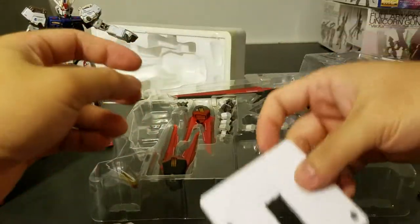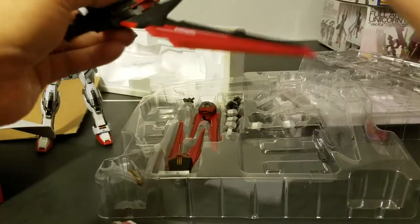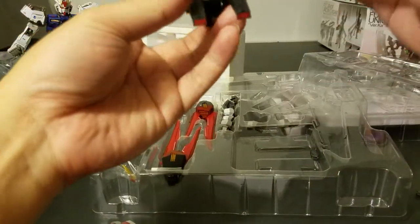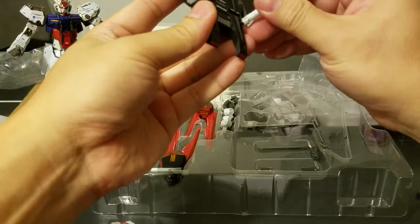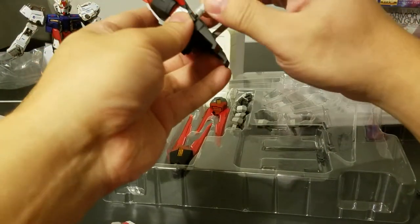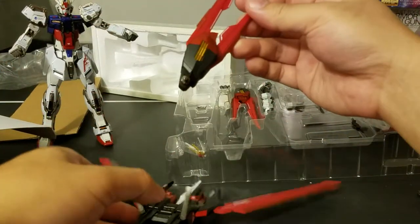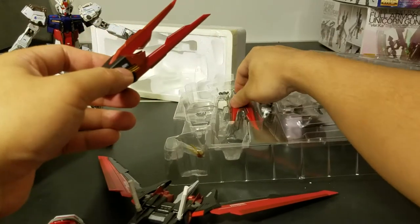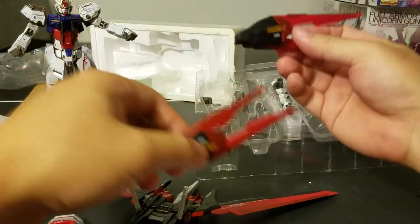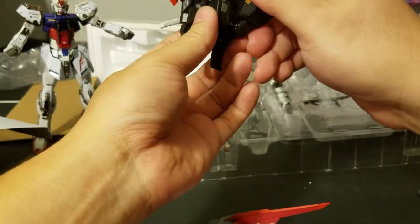For the Metal Build it comes mostly assembled, but you still have to do some of the assembly yourself. That's why I'm setting the beam saber handles here before I lose them. The thrusters are also among the things you have to assemble yourself, and you'll need to find the instructions to figure that out.